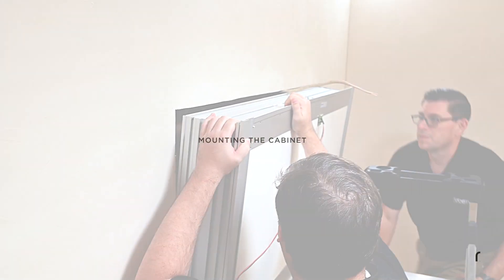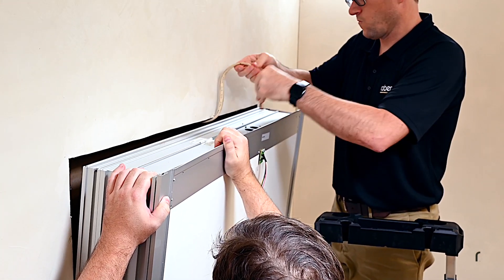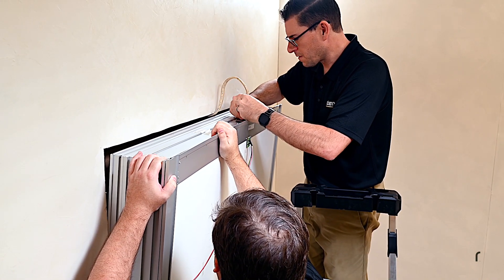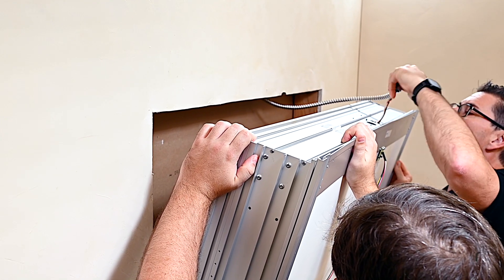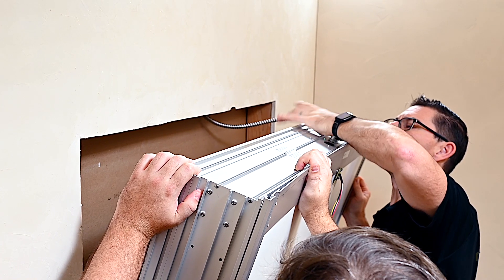For Romex or equivalent wiring, pull the wiring directly through the right-side electrical fitting in the top of the cabinet and through the electrical connection box. For metal shielded cable, pull the unshielded wires through the top of the cabinet and through the connection box, then secure the grommet to the top of the cabinet.